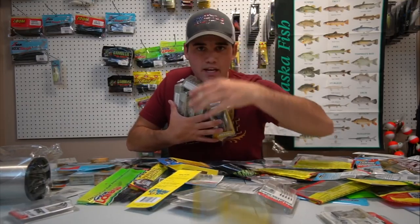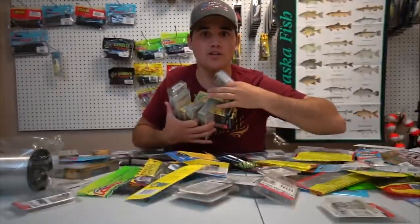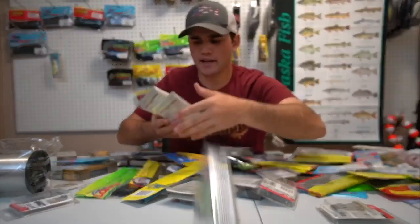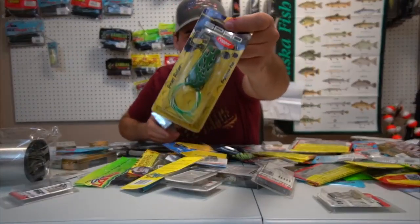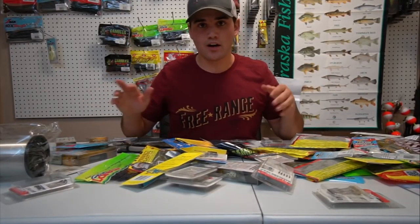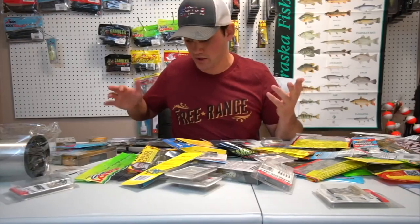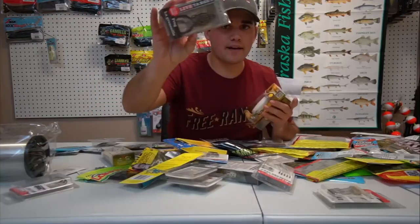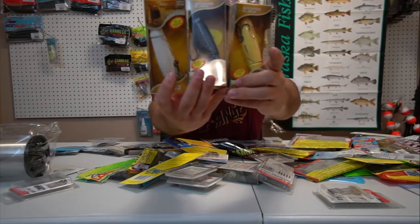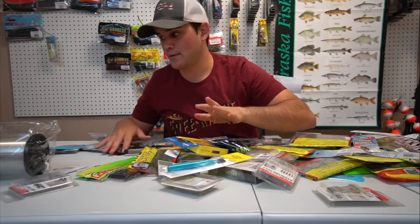Wait for this — this is one of my favorite parts. I got frogs — lots and lots of frogs. I got different ones: regular frogs, popping ones, and more regular ones. As far as colors, I just throw natural colors — the browns and the greens. Black works, white works, but just browns and greens. If it looks like a frog, the fish are probably going to bite it.